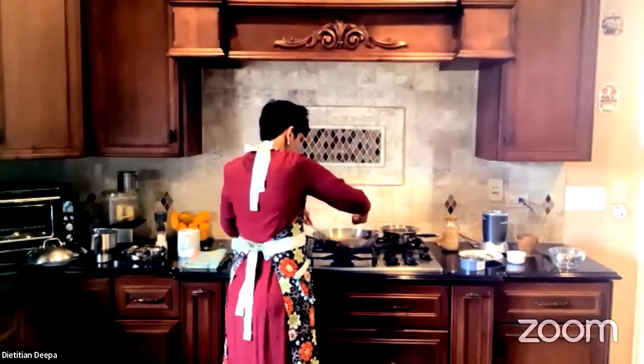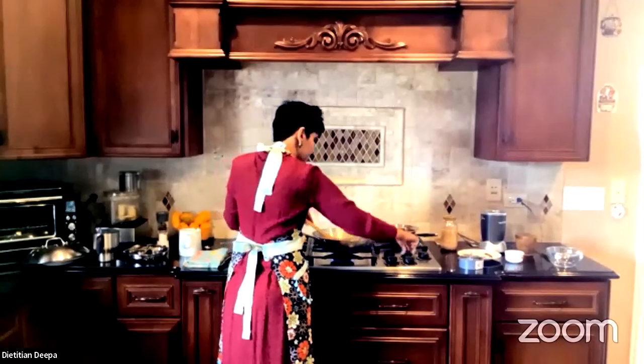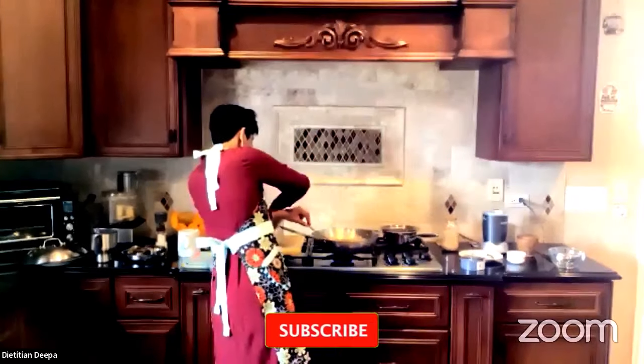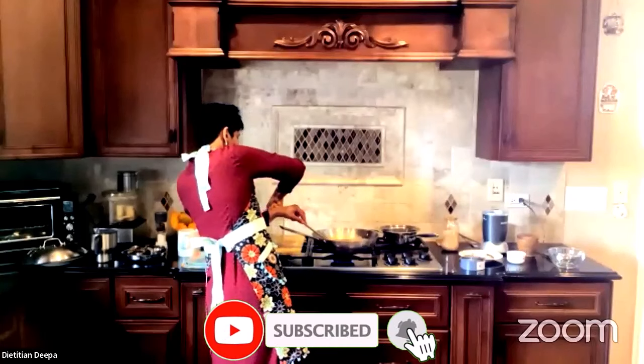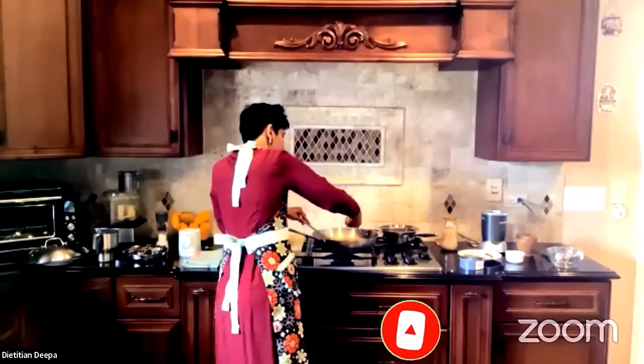I'll keep adding the half-broken millet in. Not everybody wants to crush their millet — if you like the nutty whole millet texture, go for it.